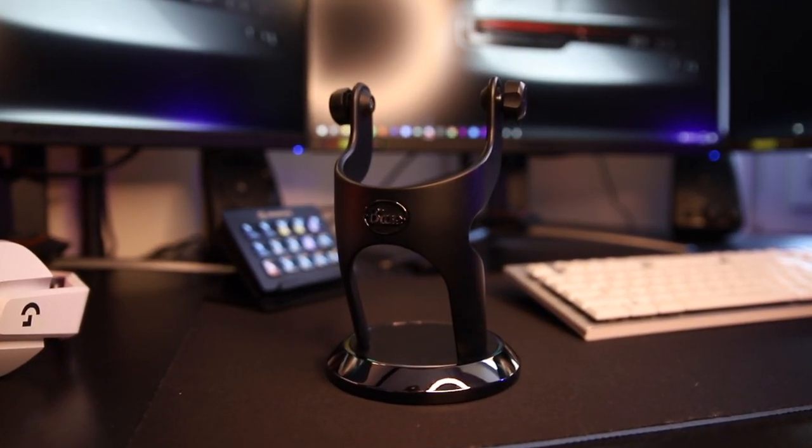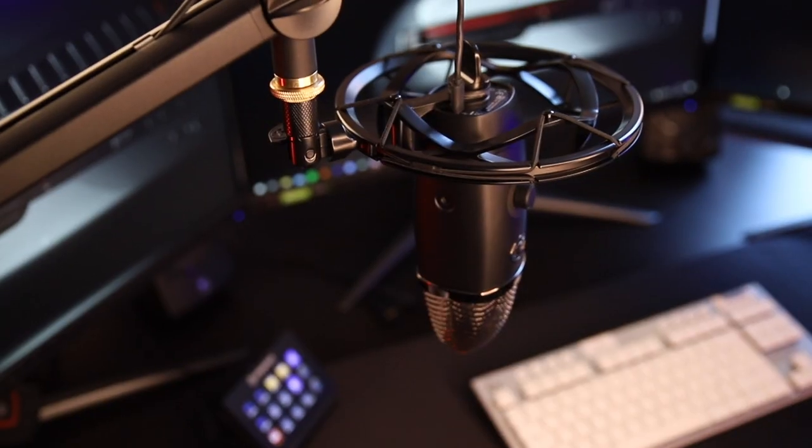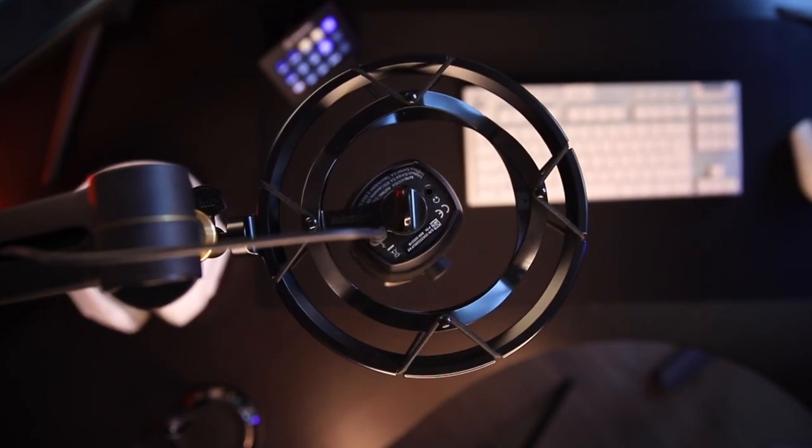Normally, the Blue Yeti X comes together with this desktop mount, and as you can see, it has the same nice metal look. It's quite solid and quite heavy, so you don't have to be afraid it'll drop easily from your desk. But I'm using something else — the Compass boom arm together with the Radius 3 shock mount from Blue — because I like being able to move it around and keep my desk clear. You can choose whatever you like.